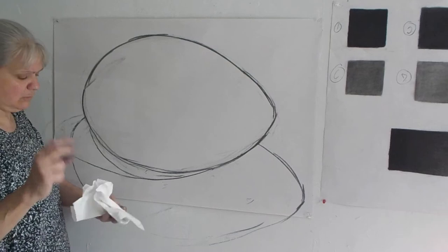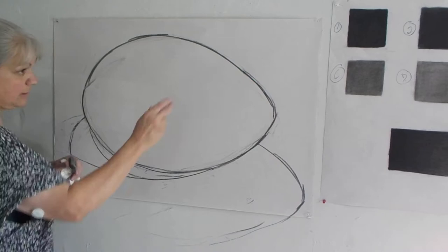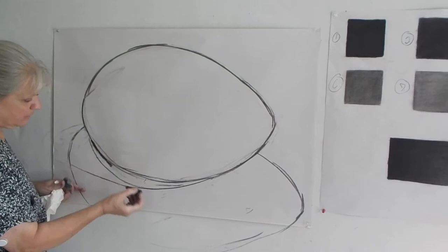Basically what you're going to do is use your charcoal. I'm also using my kneaded eraser, paper towel, and Kleenexes for helping me buff. So I get a nice smooth surface, like we did in our gradation studies.